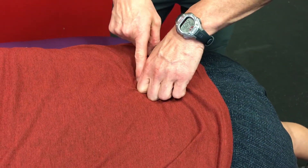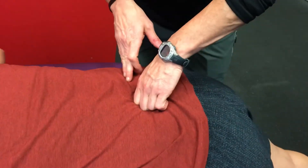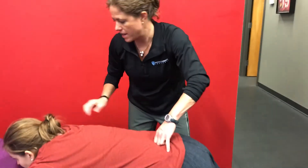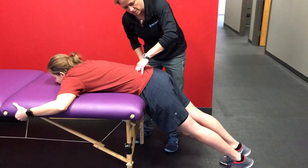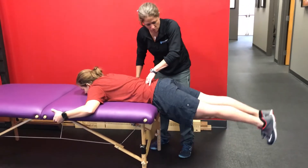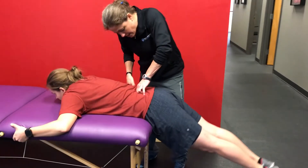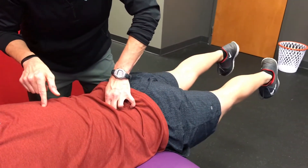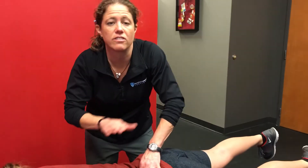So let's say we get here and we press posterior to anterior and she says yes, I have pain. We're going to do the next part of the test. Hanging on to the table, you're going to raise the legs up off the floor. We're going to come back and press in again. This time she tells us no pain.